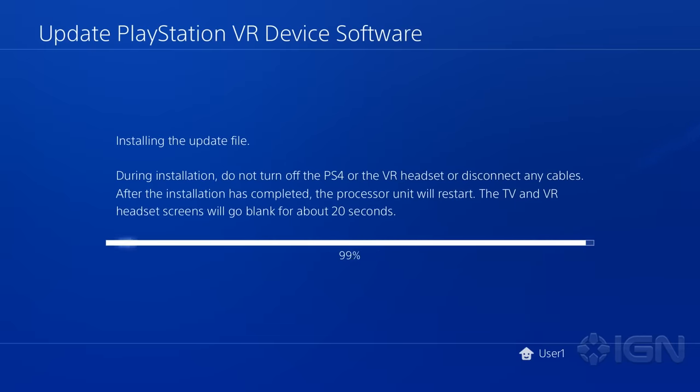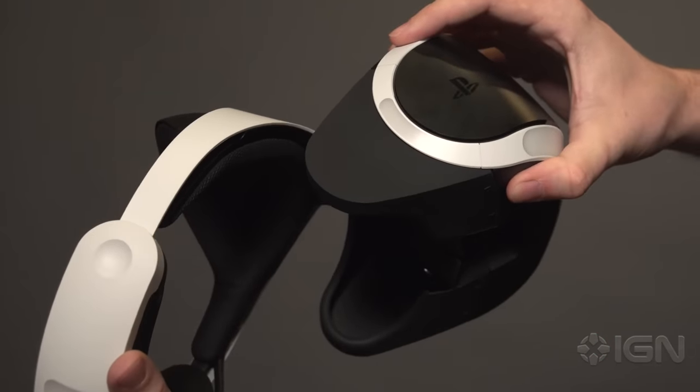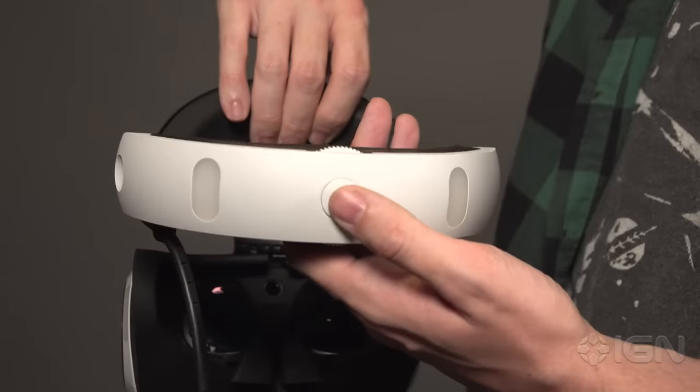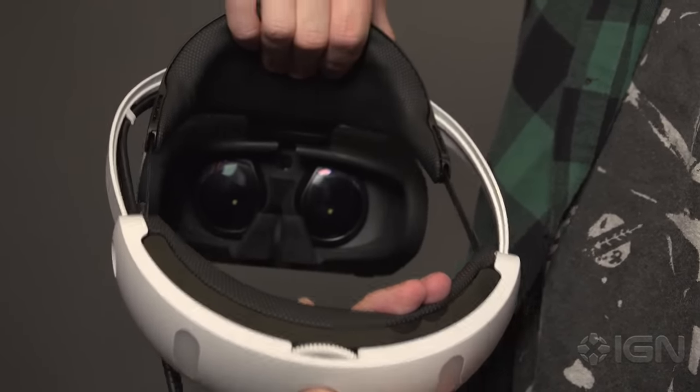When the update completes, it's time to don your PSVR headset. To put the headset on, first pull the visor away from the headband using the button on the bottom. Then press the button on the rear of the headband and expand it by pulling back while gripping the foam handle on the top of the visor.